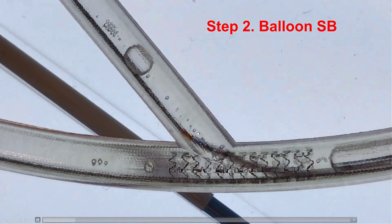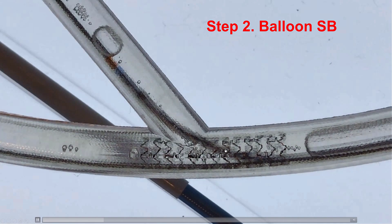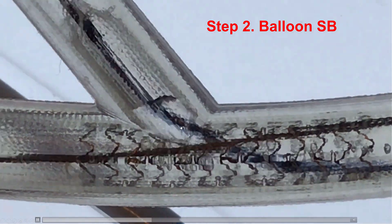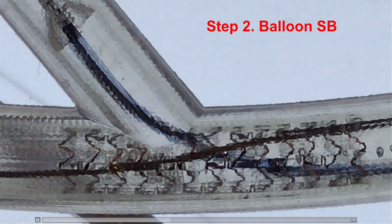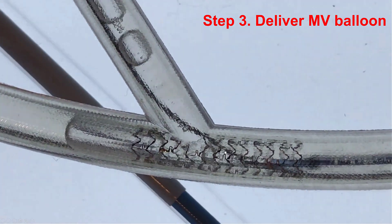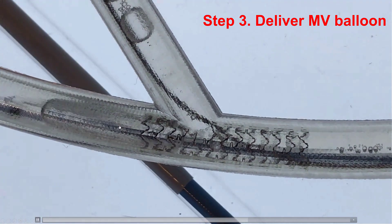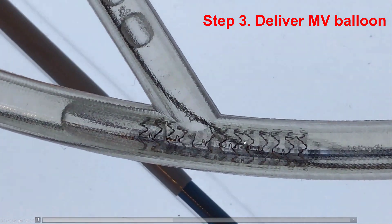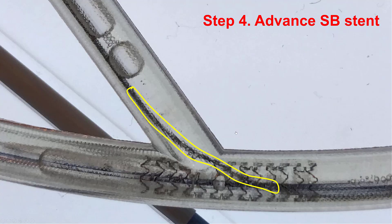Then a balloon is advanced across the side branch over the newly inserted guide wire, and the balloon is inflated to increase the opening into the side branch. Then we deliver a balloon into the main vessel — the role of this balloon is to crush the stent that will be placed subsequently into the side branch. The fourth step is to place the stent into the side branch, partially into the side branch and partially into the main vessel, usually two to three millimeters, but it is okay to have it a little longer.